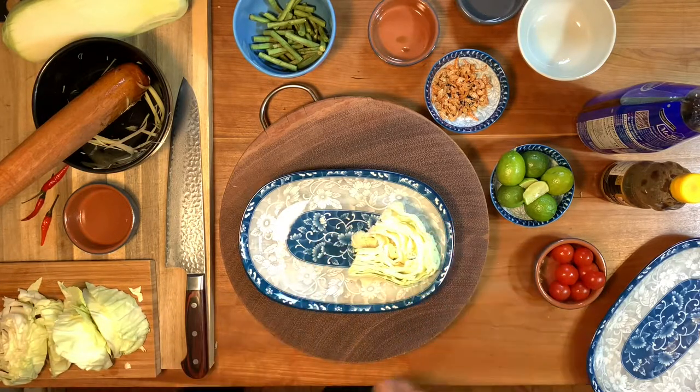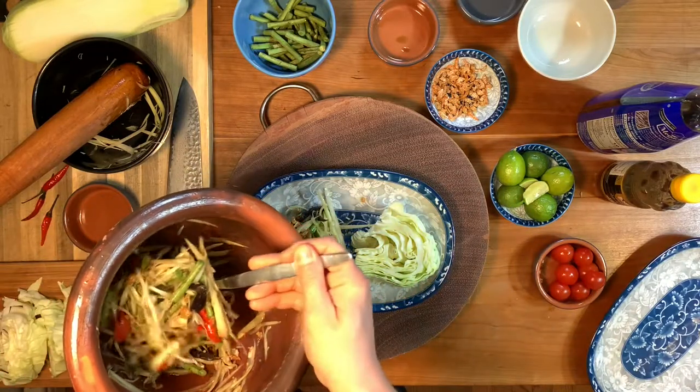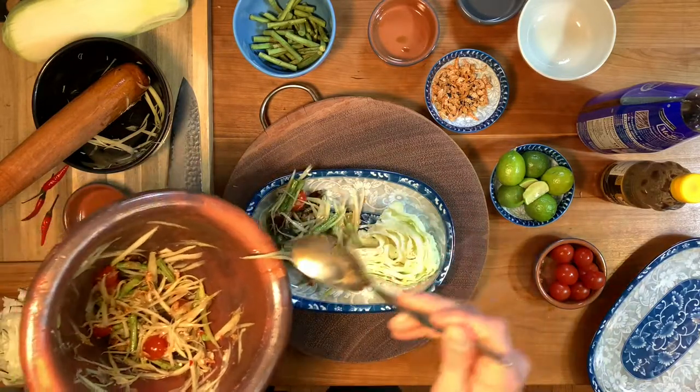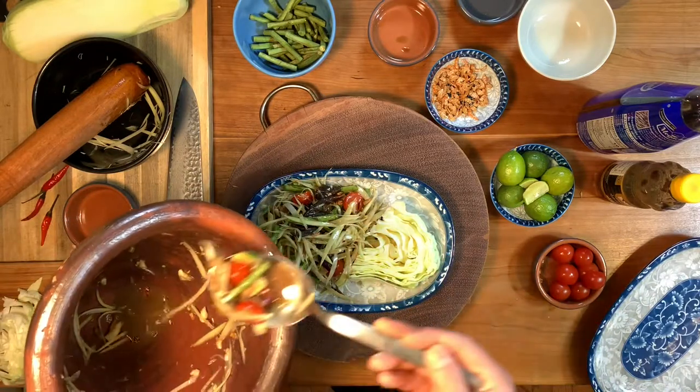Grab a slice of cabbage, spoon everything onto your plate, and make sure you get all the liquid in the bottom of your mortar. And that is Northern Thai Tam Mak Hoong — Som Tam Lao.